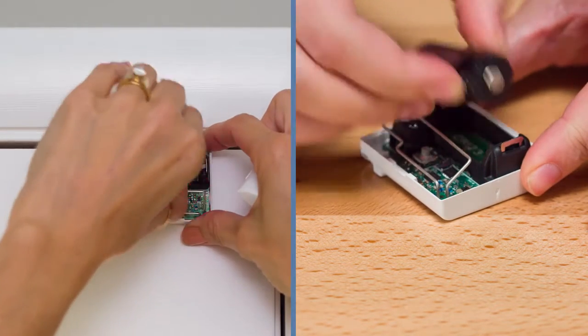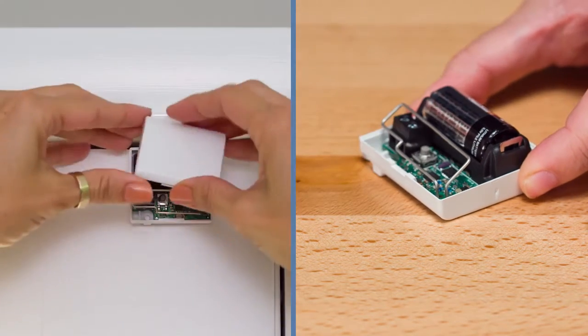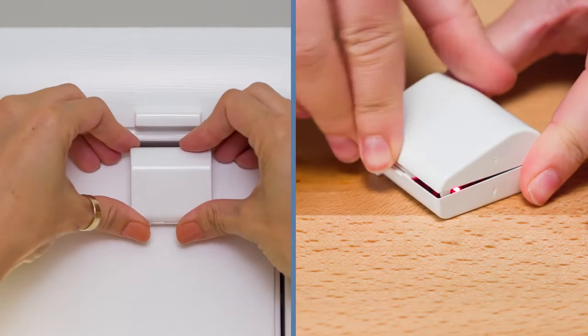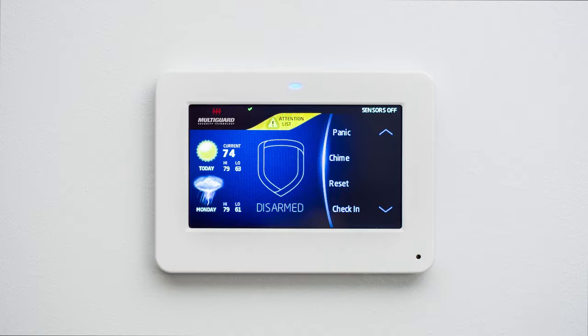Remove the old battery and replace it with a fresh one. Be sure to insert the battery in the correct orientation. Snap the lid back on the door contact and perform a sensor reset at your keypad in order to clear the low battery message.